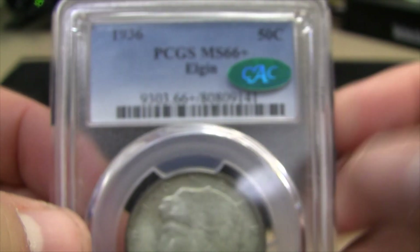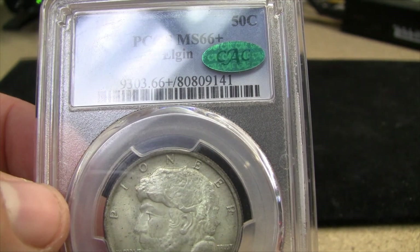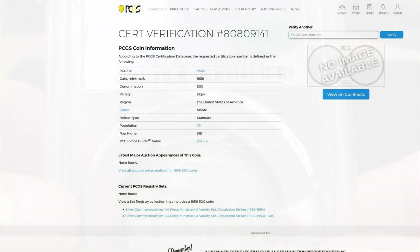Let's look at some of the details on this specific coin. If I go to the PCGS certification verification page, you'll see it's issued in MS66+. There are 79 that exist in this grade at PCGS and 318 in a higher condition. Right now it's showing a book value recently raised to $375.